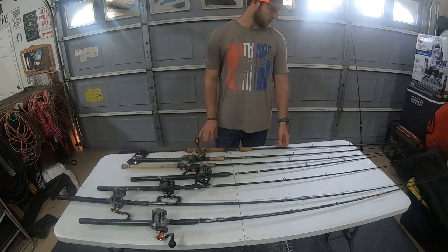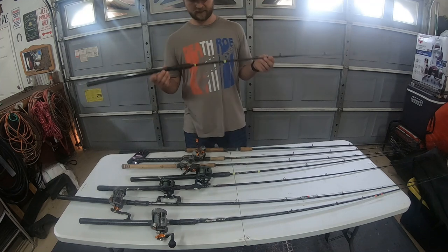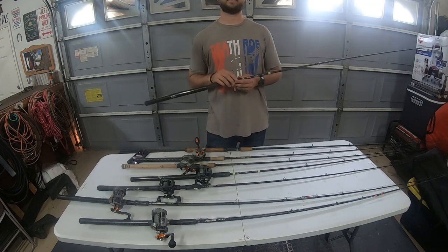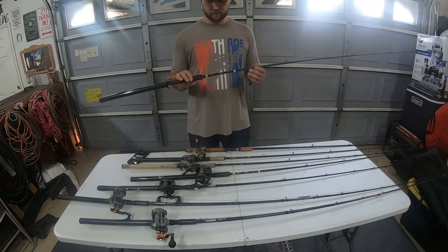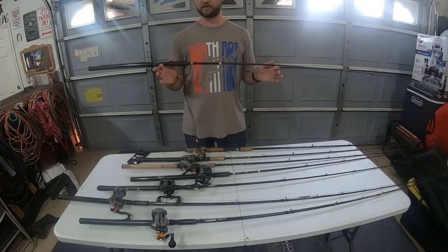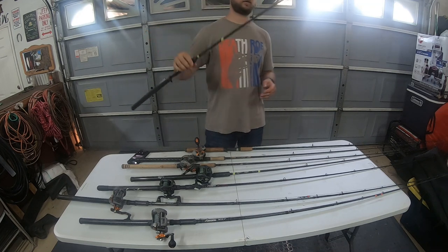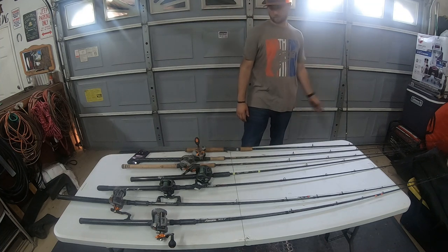I'm actually going to be doing a giveaway for people who like, subscribe, and comment on the videos. I'm also going to be giving one away on our Facebook group — you can look up Sacramento River Salmon Fishing. So I'm going to be giving some of these away. They're about $300 to $400 for the E6Xs. Get yourself in the drawing — like, subscribe, comment, and hopefully we can get you one of those rods.